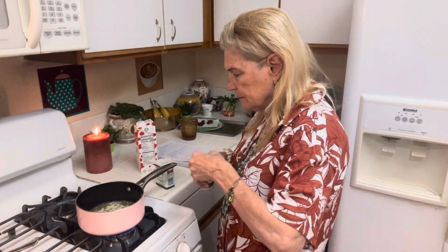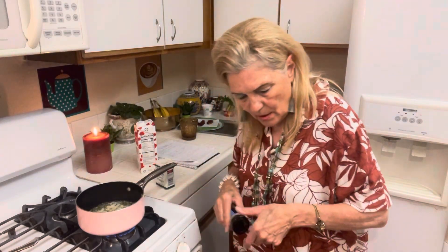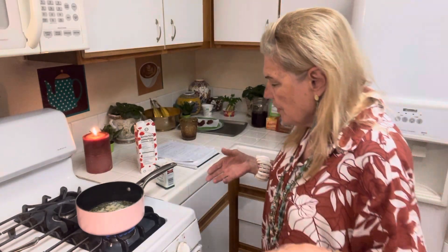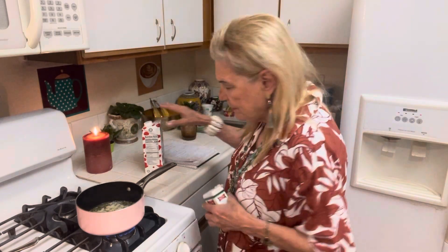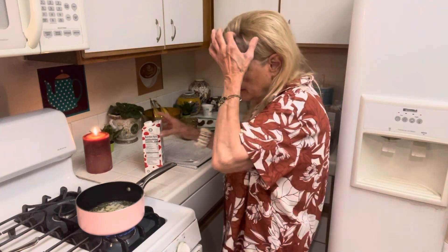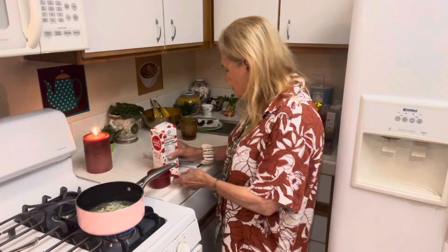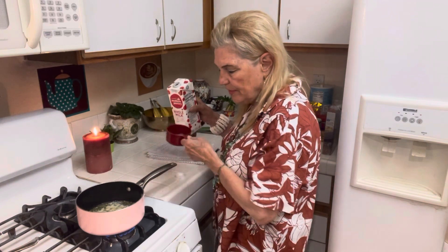I want a little garlic powder since I have some. Usually I make this with regular potatoes, but I don't have any right now. I'll leave my salt and pepper out. I want to demonstrate some of the stuff I do.